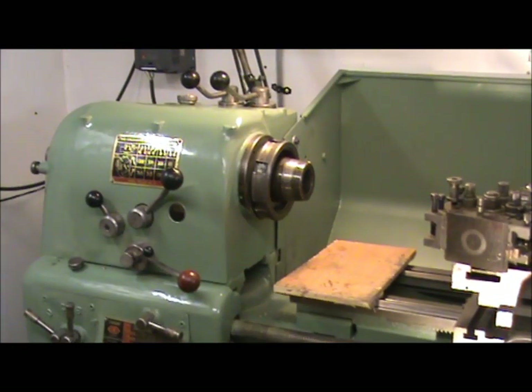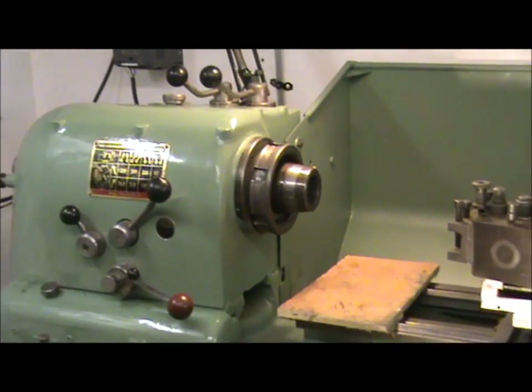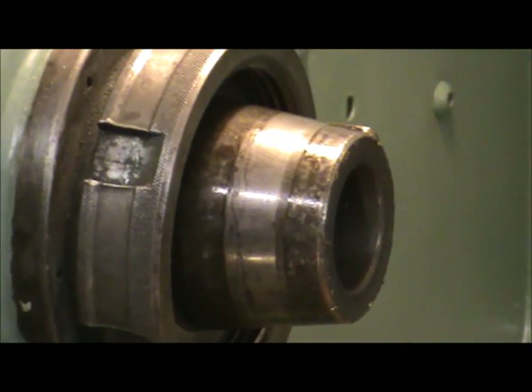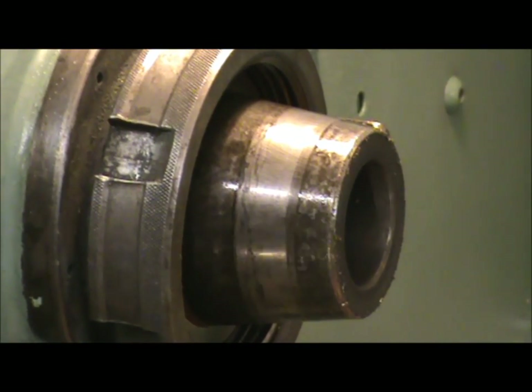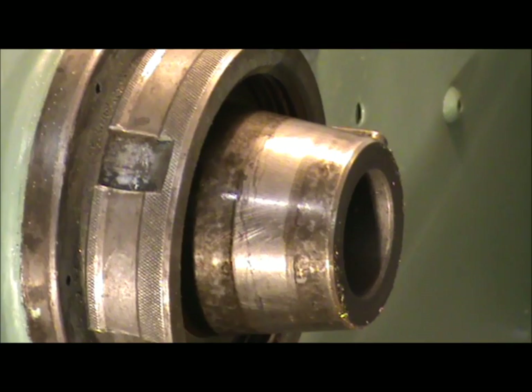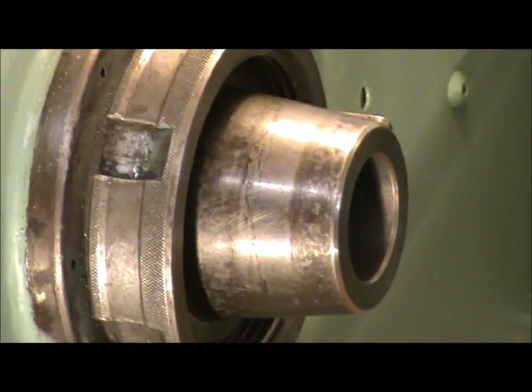I'm going to give you a quick look at the spindle nose. There, a bit of a clean over I think — there's a bit of grit in it and everything.